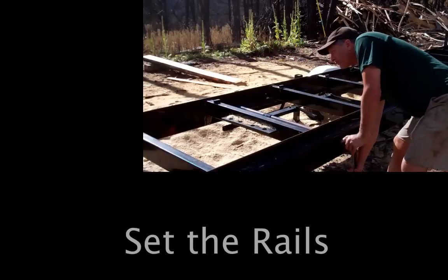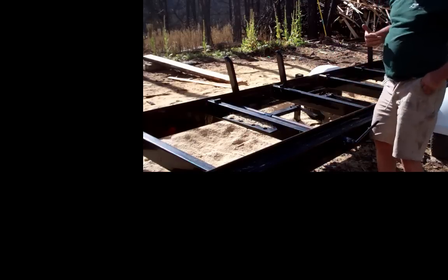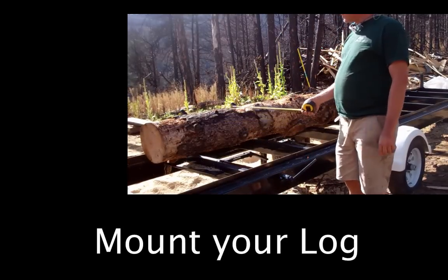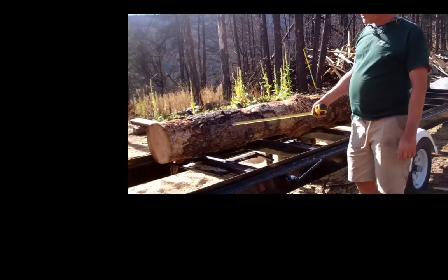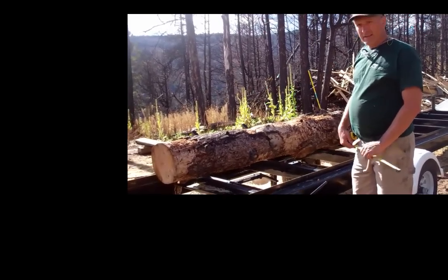The first step is make sure you've got your stops up or your rails, because when you set the log on it will roll off the other side if you're not careful. I picked a log intentionally that wasn't just real pretty — it's got bark and not bark, it's tapered and it's got some stubs on it. Usually when you're cutting, if you know what you're doing, you'll cut those off, but I got this log someplace else.